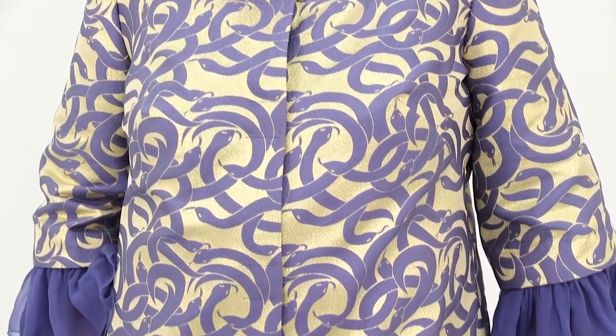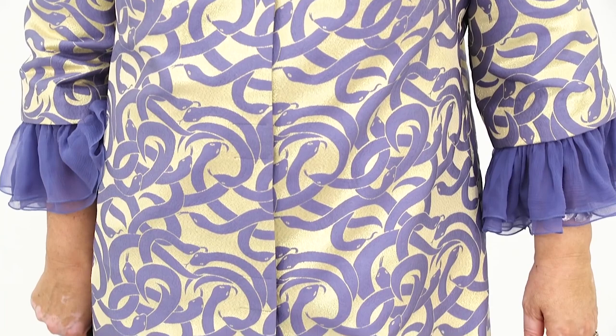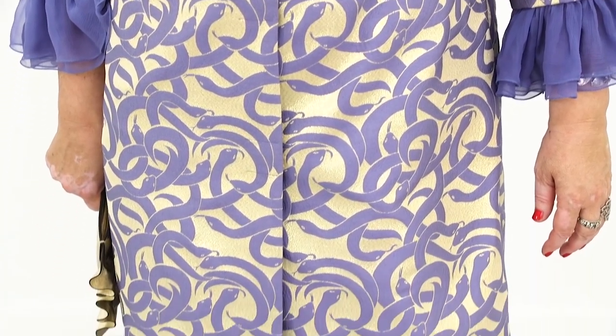Have a look at my jacquard coat. I love the fabric. I remind you that the chiffon flounces are detachable.